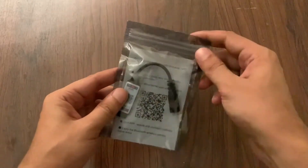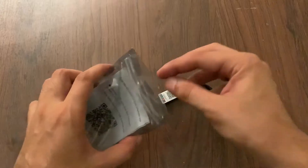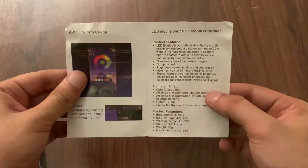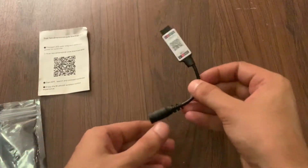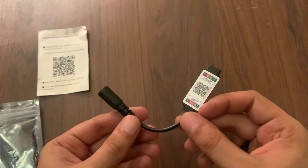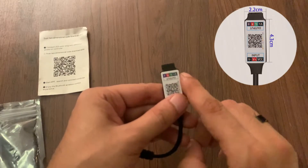It comes in this zip bag, so let's just take out the controller. This is the user manual. This is the controller — the material of this device is plastic and it comes in two colors: black and white. The length of this device is 4.3 centimeters and it is 2.2 centimeters wide.